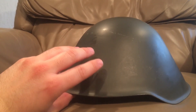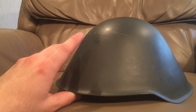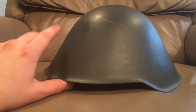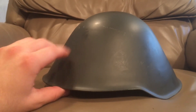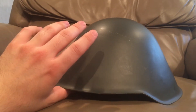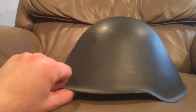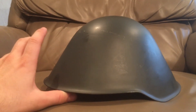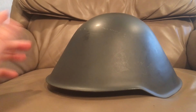Later in 1944 they came back with a remodified shell design that kind of looked like a British Mark III turtle helmet — I have a video on one of those — combined with the 1940 Stahlhelm design. Hitler personally rejected that one again, apparently because it looked too foreign.